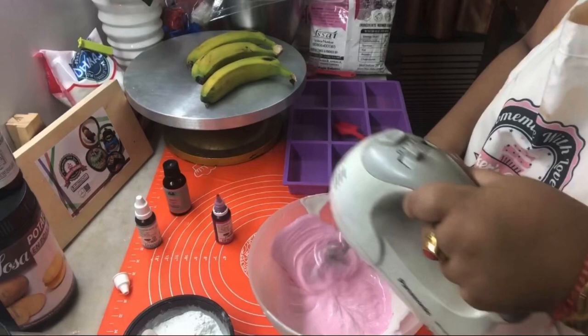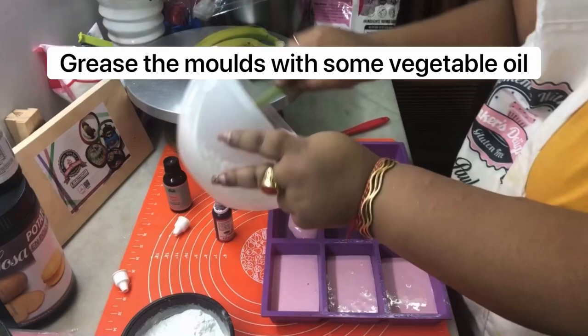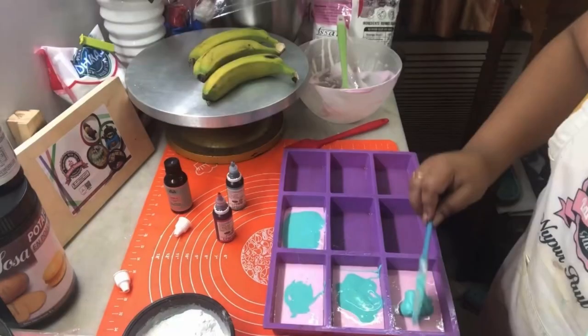Pour the mixture into your lightly greased molds and let this sit for 4 to 5 hours before you take them out. Dust them with a little bit of cornflour and icing sugar mix.